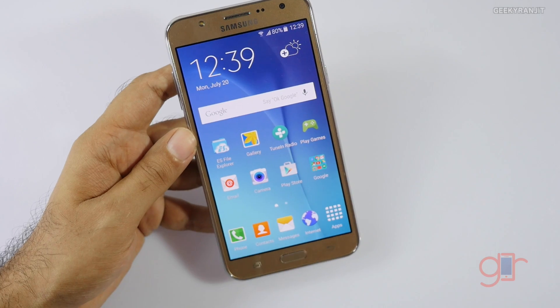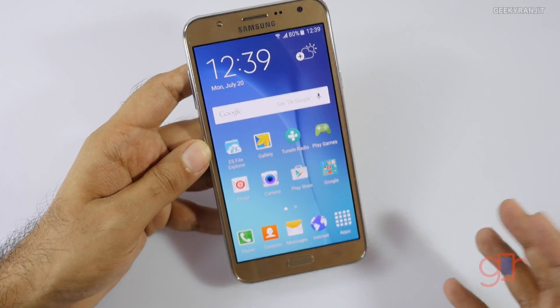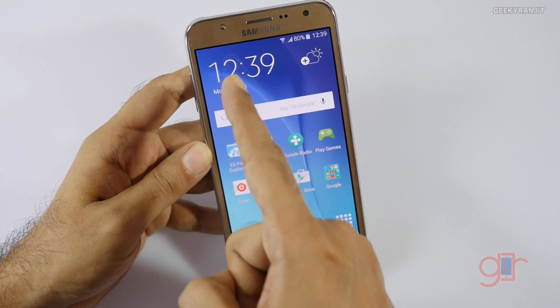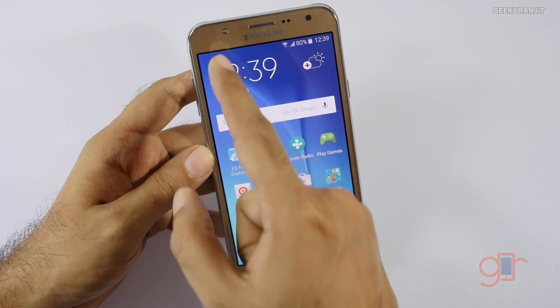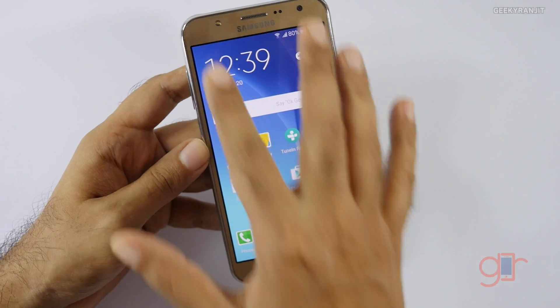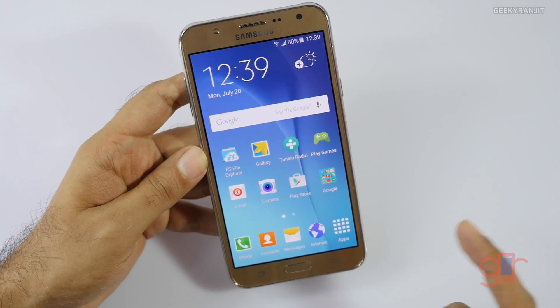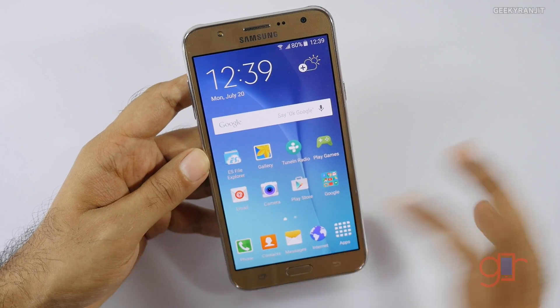I tested USB OTG and it works on this device — you don't even need to install any third-party applications. Some of you were asking if this device has an LED notification light; sadly it does not have any physical LED notification light, but it does have a front-facing LED flash, which I'll show you in a bit.